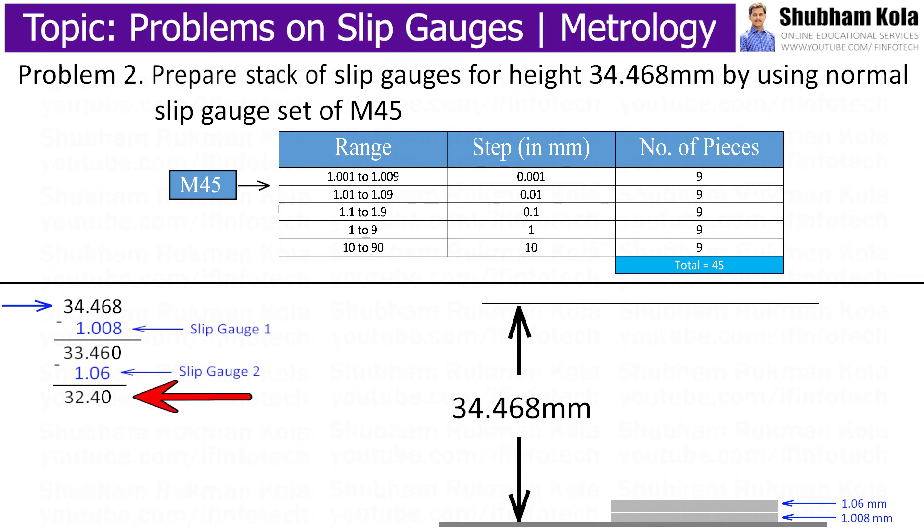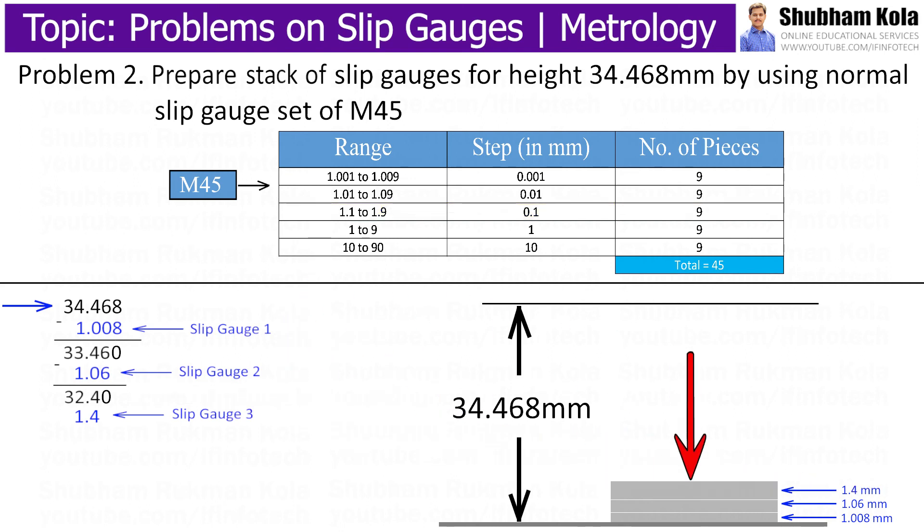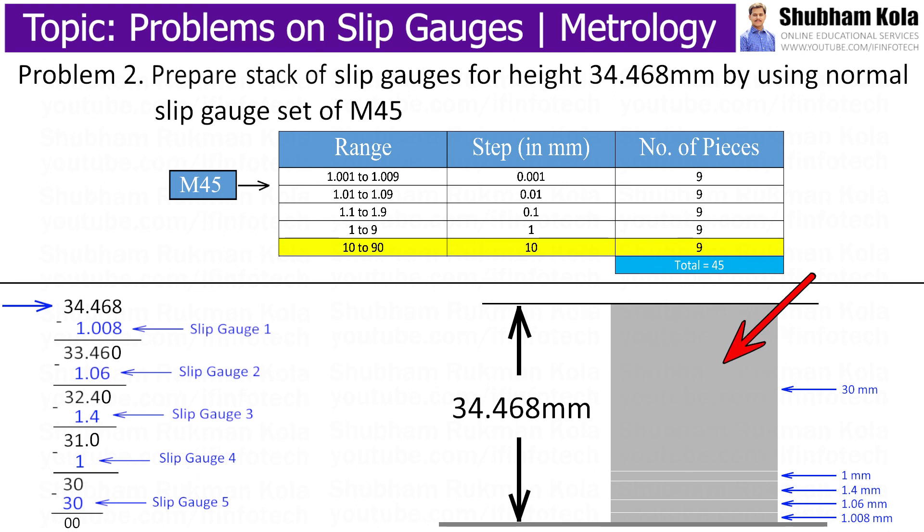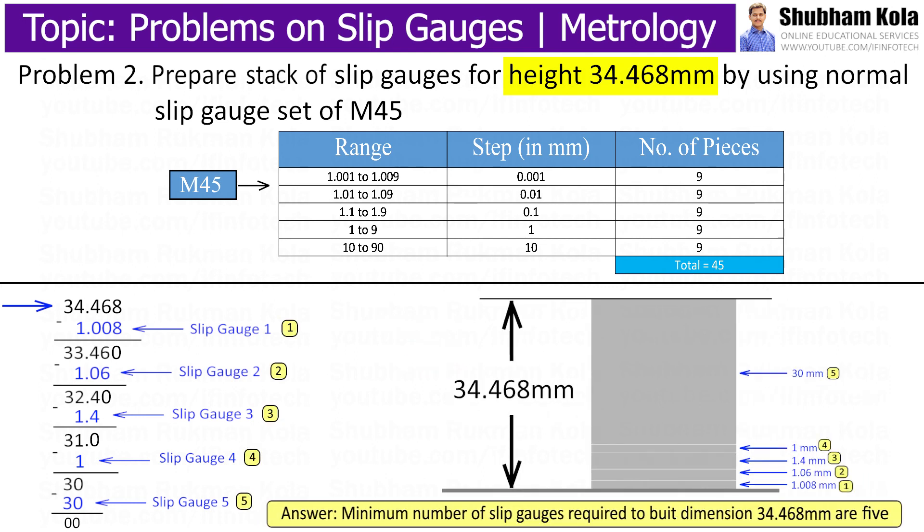Similarly, for 32.4 mm, to make the last digit zero, I place 4 and 0.1. The value 1.4 is in the third range of slip gauge set M45, so this is the third slip gauge. Subtracting from 32.4 mm gives 31 mm. A 1 mm slip gauge from the fourth range brings it to 30 mm. The 30 mm slip gauge is available in the fifth range of slip gauge set M45, so I add this fifth slip gauge to make up the height. The minimum number of slip gauges required to build dimension 34.468 mm is 5.